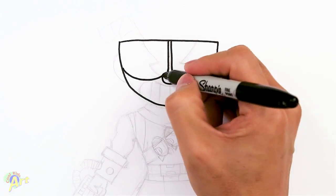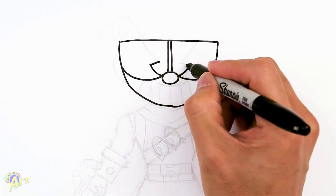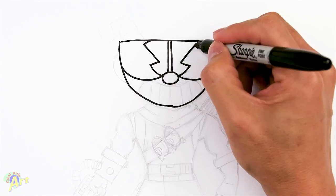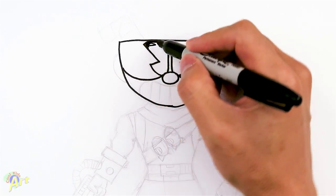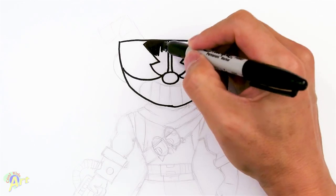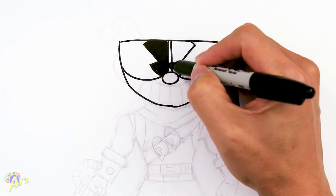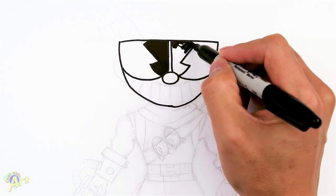And then from here, just draw in. This is actually his eyeball, so we're going to come up and just kind of pinch it in. Let's draw a shape like that. I know it's a little bit different from the Cuphead, but I just kind of want to make it look mean. And let me shade this in real quick.